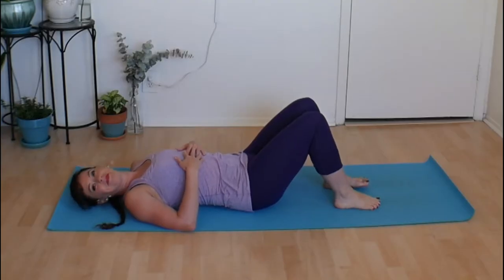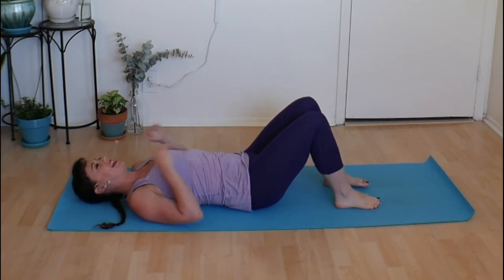Hey friends, it is Kate here. Thank you so much for jumping on my channel and joining me for a class today. I've got about a 25-minute yoga Pilates fusion class just for you. This one is going to focus on a little bit of balancing, a little bit of ankle strength, and as always a little bit of core work. Roll out your mat and let's get started.